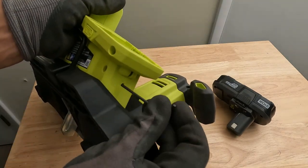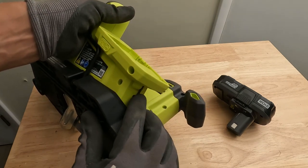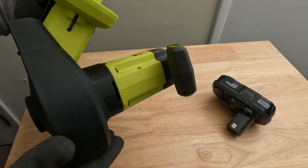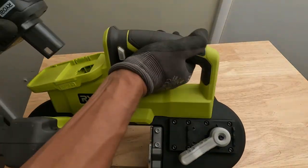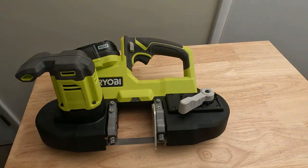To put the allen key back in, you just put it in like that and slide it into the little groove there. It's a little hidden — it actually took me about two minutes to find where it was. Now we'll put the battery back in and give you a quick demonstration — we're going to be cutting a five-eighths inch rebar with this.